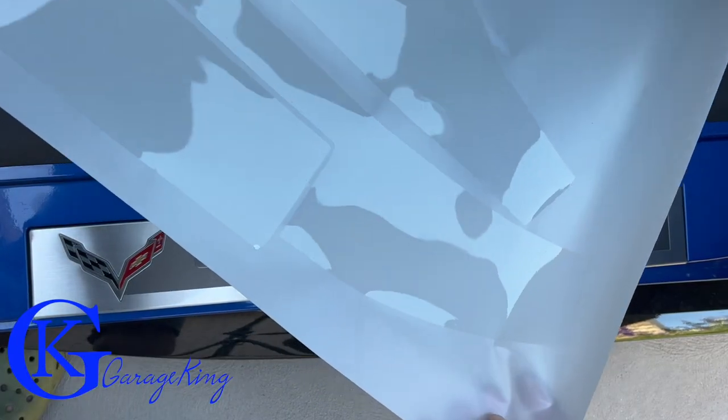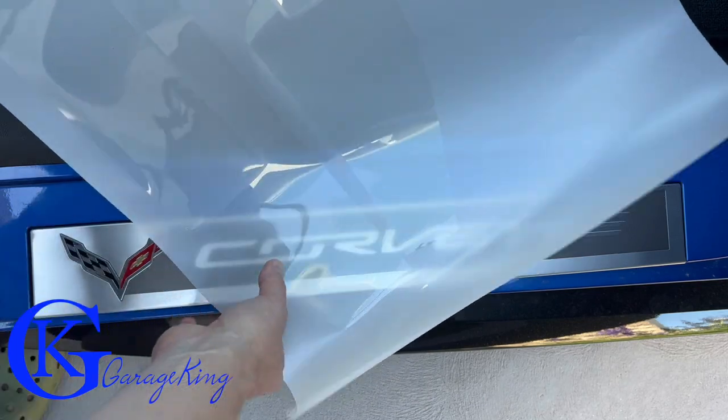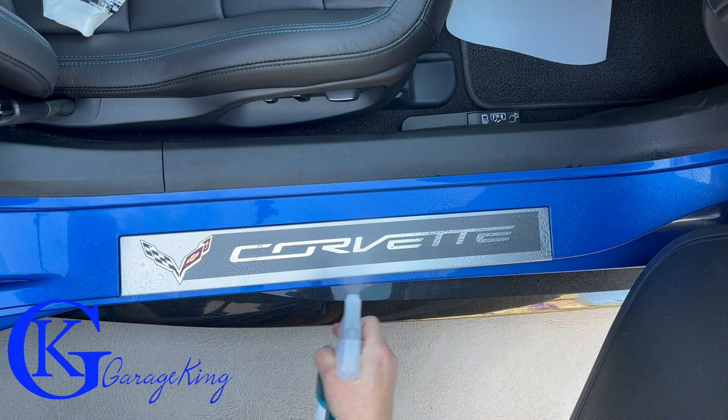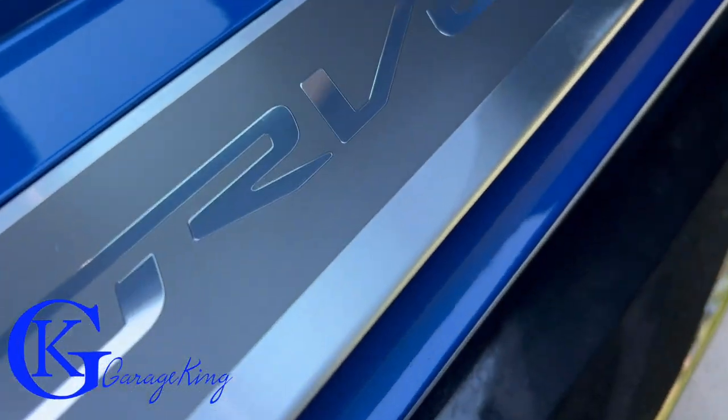This is what they look like inside. As you can see, they are quite thin and are on this sort of translucent piece of paper. We have the center strips for the actual Corvette part and then a part that goes around on the paint. I just gave it a quick spray off and I want to do a final inspection before I put the paint protection film down.